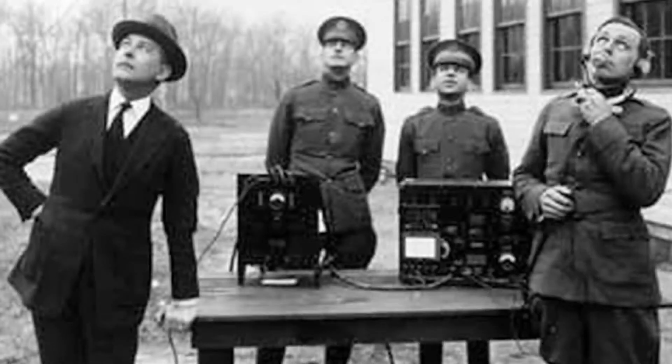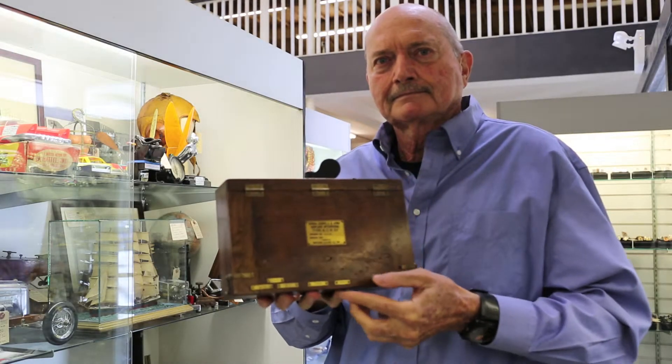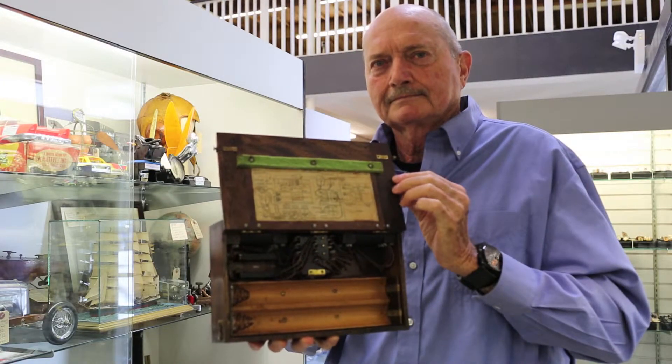In the JINI aircraft, the instructor and his student were separated and needed a means of communication. The control unit is walnut with brass fittings. It apparently runs on D-cell batteries.